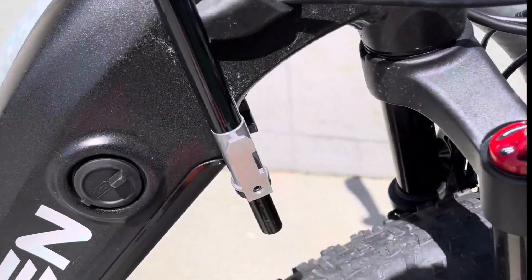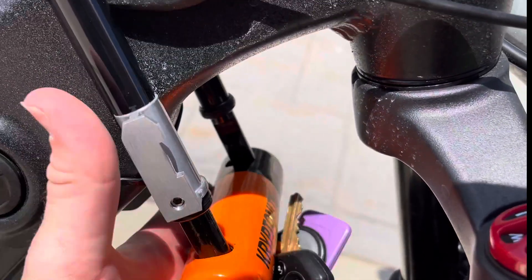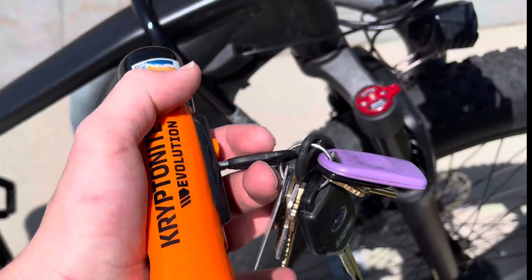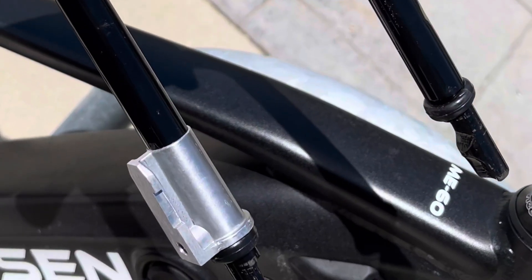I'll just set it on my bike like that and then get it all put back together. So if you guys want a high quality bike lock, this is going to be a great choice. I don't think you'll be disappointed — they're very nice. Thank you guys for watching.